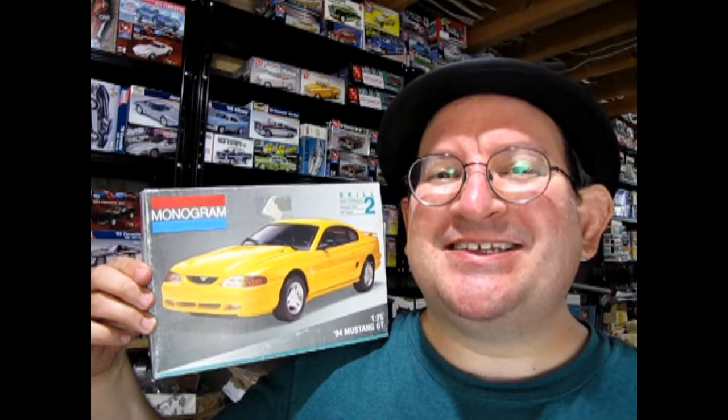What's in the box? Hello once again, Monster Hobbies model car garage mechanics. Welcome back to another great unboxing video. Today we're going to be taking a look at the Monogram 1994 Mustang. So without further ado, let's go down to the bench and see what's in the box.